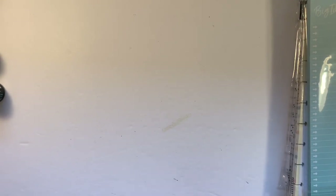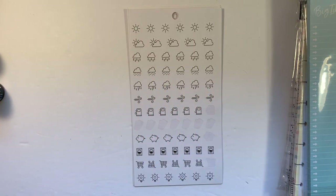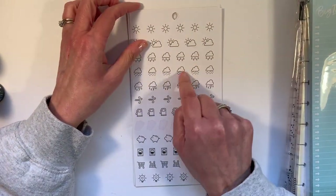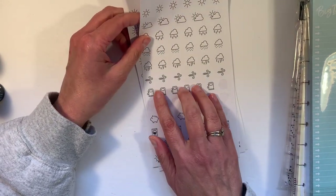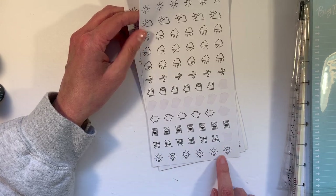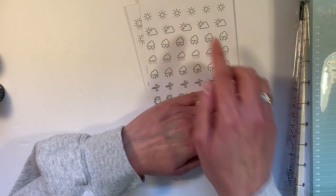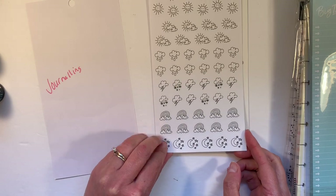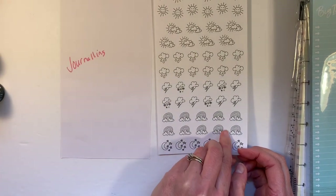I went through and started pulling out weather tracking stickers because I want to do that for sure. Oftentimes I write in my gratitude journal that I was grateful it was sunny or that the temperature was 50 or whatever. I thought I might start using these in my classic or in one of my micros. I have windy, rainy, snowy, thunderstorm, partly cloudy, and sunny stickers. This sheet came out of journaling doodles — they're more doodly, and both sheets you could color. This sheet came out of happy illustrations.